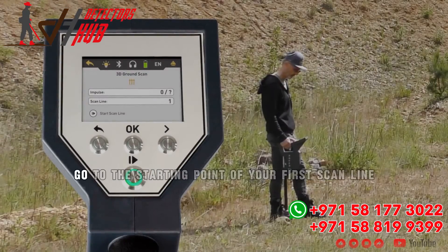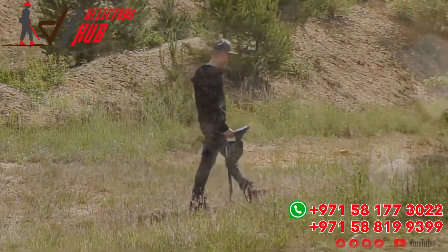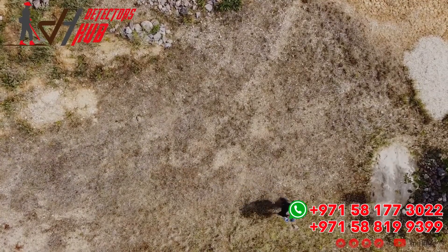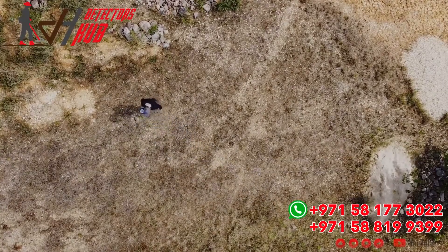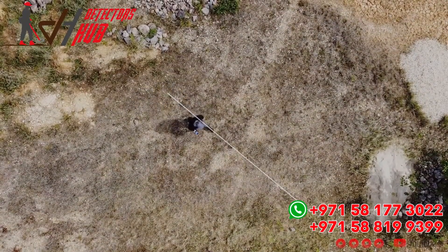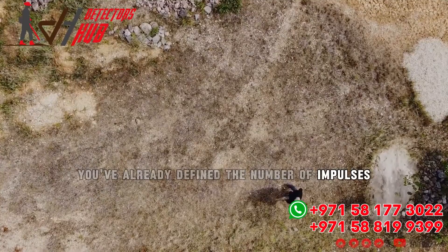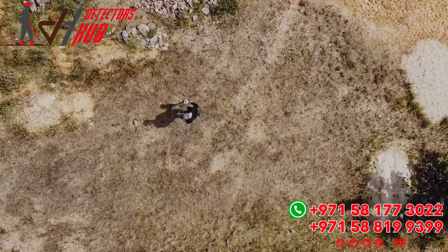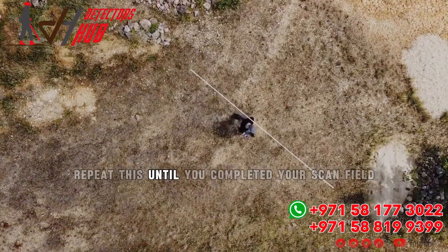After selecting the four parameters, go to the starting point of your first scan line and press Start. As soon as you start walking, press the Start/Stop button as soon as you reach its end, then return to the starting point without further scanning. Take one step to the left and scan the next line. This time don't press stop — you've already defined the number of impulses and field length with the first scan line. Return to the second starting point, take a step to the left, and scan the next line. Repeat this until you have completed your scan field.